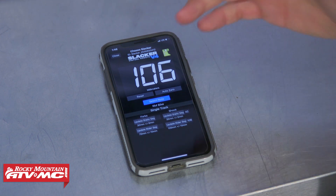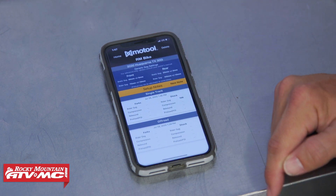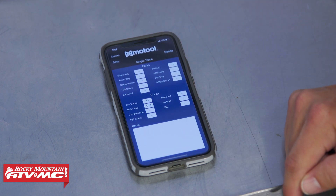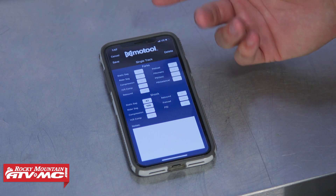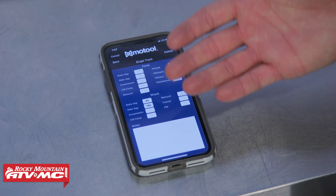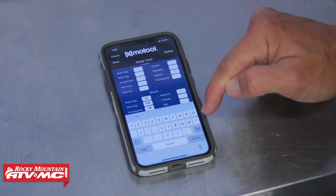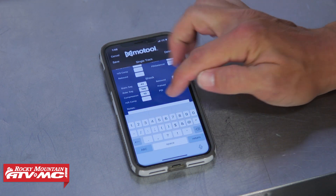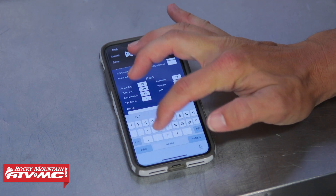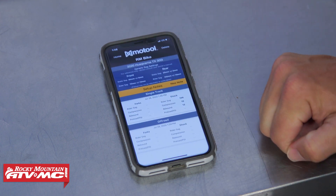Now you have your static and rider SAG saved. Going back into the bike's single track profile, you can also enter a lot more information: high and low speed compression from your shock, rebound and compression from your fork, and preload numbers. This way you can save all the information for that exact bike setup, so the next time you're riding that type of terrain you can look at exactly what your settings were and mimic those.